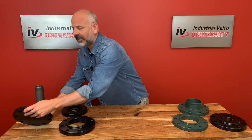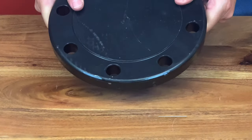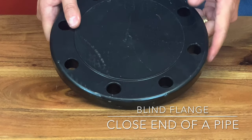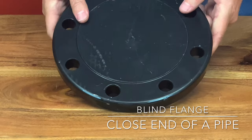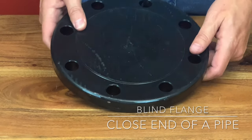First, let's talk about the blind flange. The blind flange is used to close the end of a pipe or to close a pipeline to ensure that there will be no leakage or flow. Blind flanges can also be used to reduce the flow by having a bore or a tap in the middle of it.